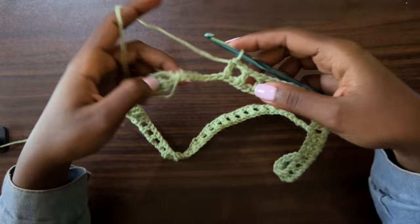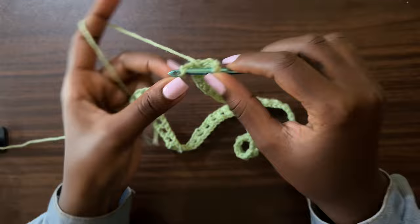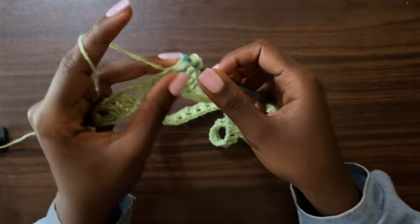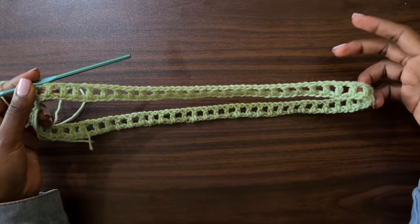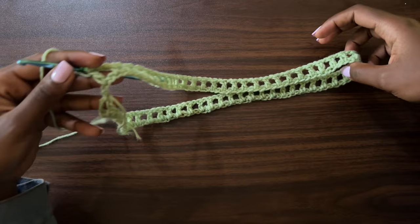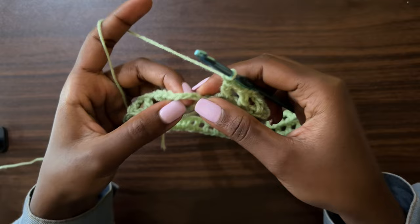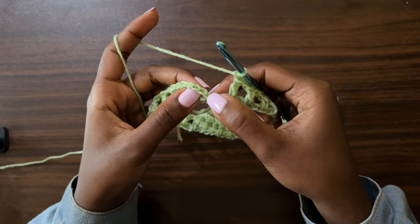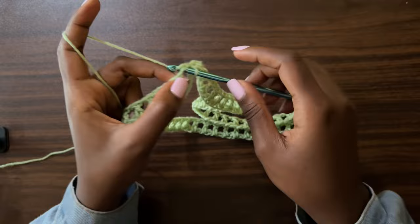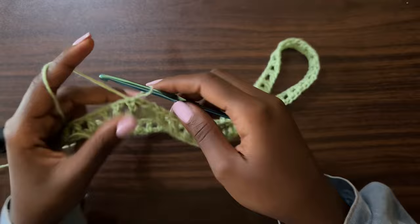We've gone all the way around the chain and we are almost at the beginning of our round. I'm still chaining one, skipping one chain, and one double crochet into the next — that's all I'm doing for round one. This creates a mesh pattern all the way around the first round. When you get toward the end, cross-check to make sure your work is not twisted. With one chain left, chain one and go into the third chain of the very first chain four — counting from the base: one, two, and into the third — insert your hook and pull through all for a slip stitch.